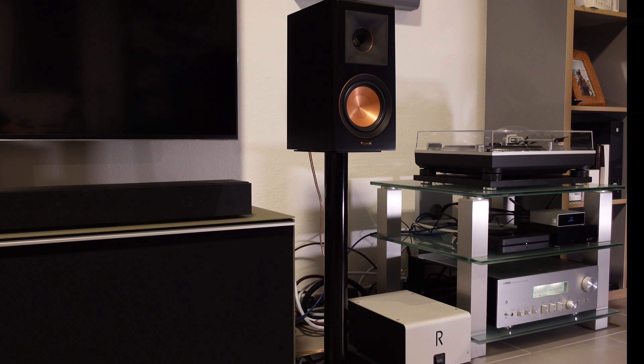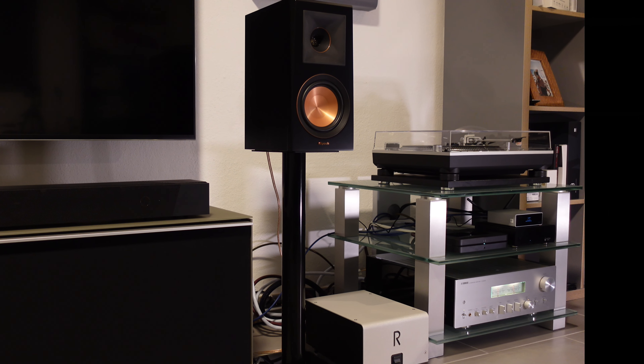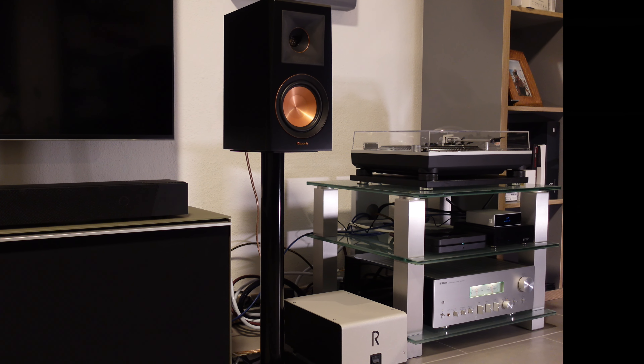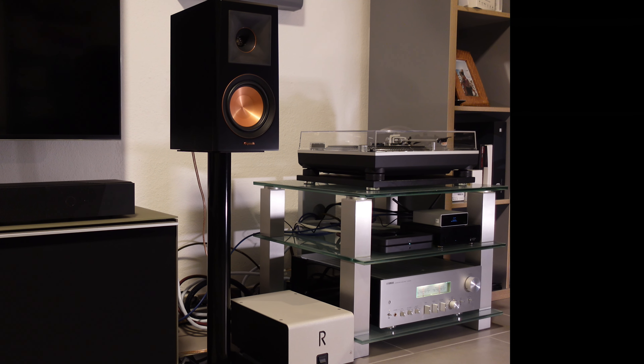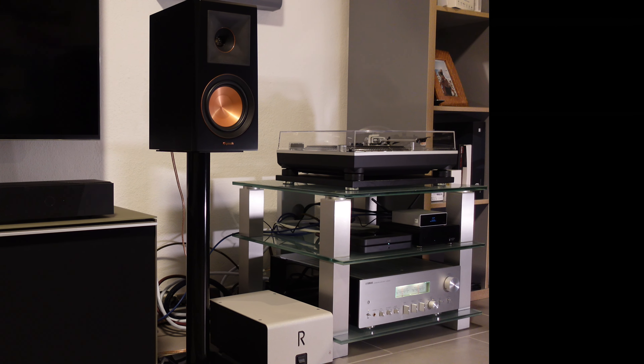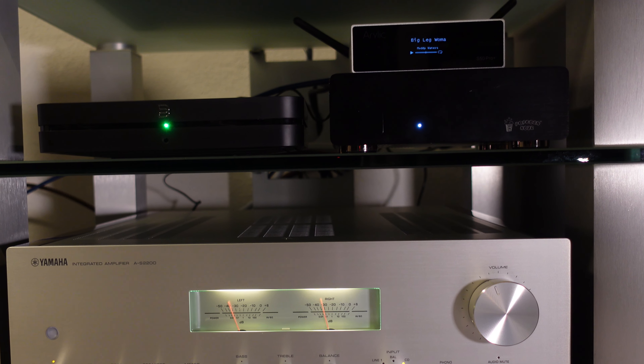The first thing that was very noticeable is that the Node plays much louder, even though I set the volume output of the S50 to fixed and loud. This is not a big deal if you use the S50 on its own — it's just a bit annoying when doing a direct comparison. Sound quality wise, over its analog outputs, the S50 Pro Plus comes very close to the Bluesound Node. The bass response is very impressive with plenty of low-end drive, and the soundstage is way more open than what you would expect from a device in this price range.